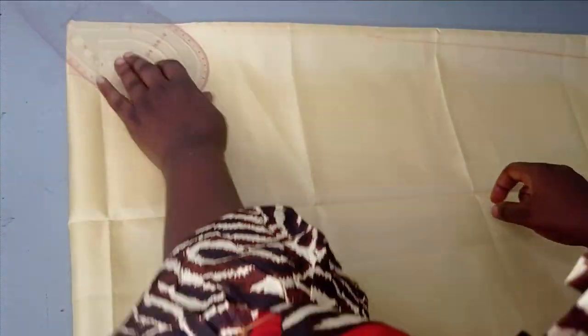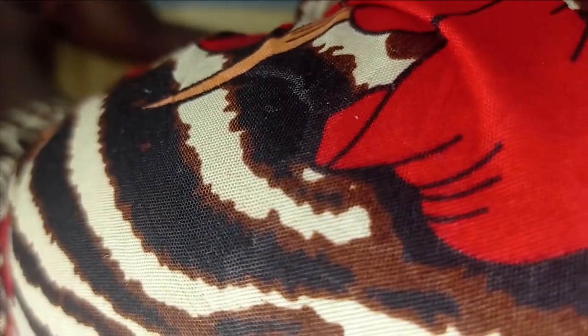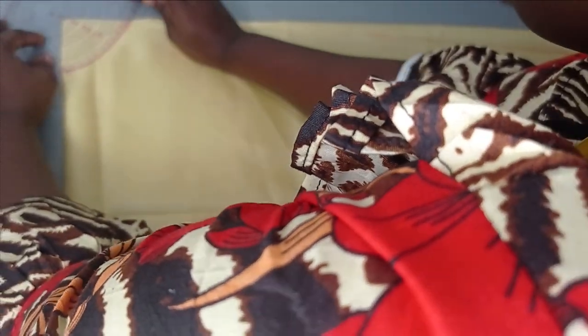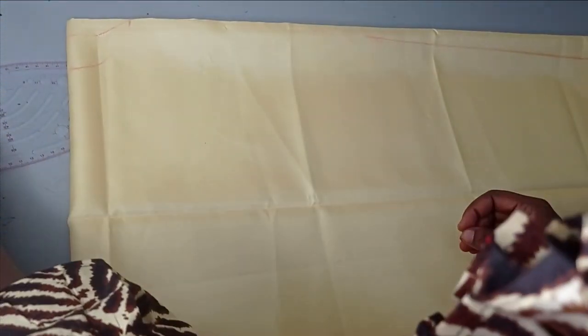Using my curve ruler I'm going to connect my neckline — this is the back and this is the front neckline.